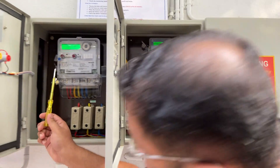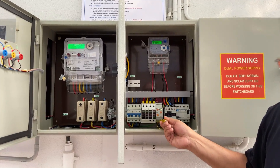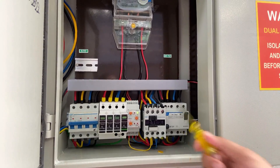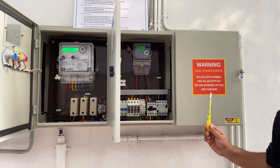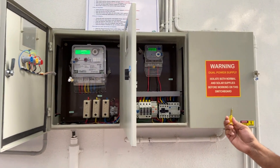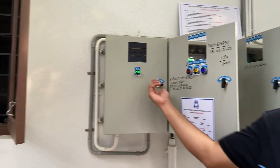From the meter, the power first goes into the MCB. There is a 1+2 SPD — surge protection device — which is grounded, then there is an over-voltage and under-voltage protection relay, a contactor for the same, and then we have an earth leakage circuit breaker (ELCB). The power from the mains goes through all these components into a load bus bar, which has been crimped by the DISCOM. The load is distributed into the house from this bus bar, and our solar is also integrated into the same bus bar.